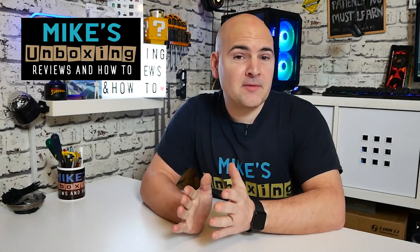Hi, this is Mike from Mike's Unboxing Reviews and How-To, and on today's video we'll be taking a second look at how to buy a power supply.